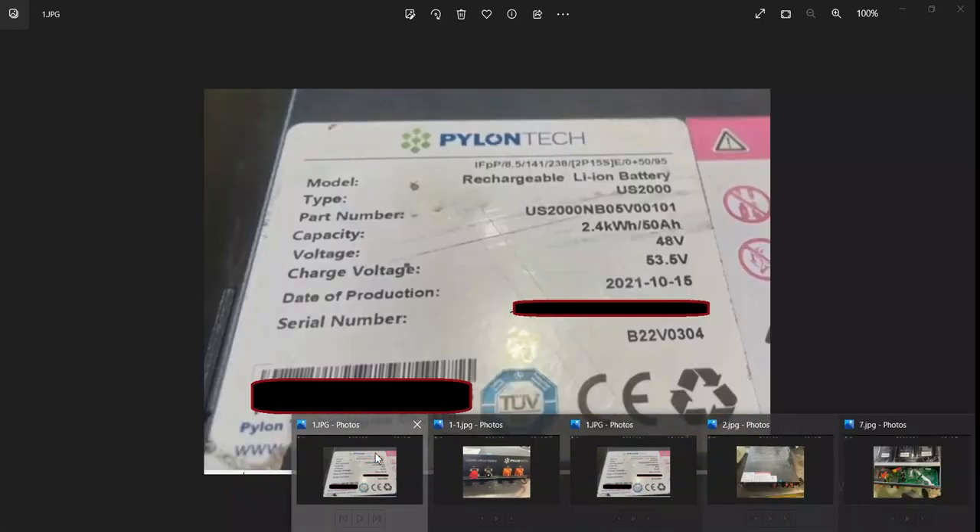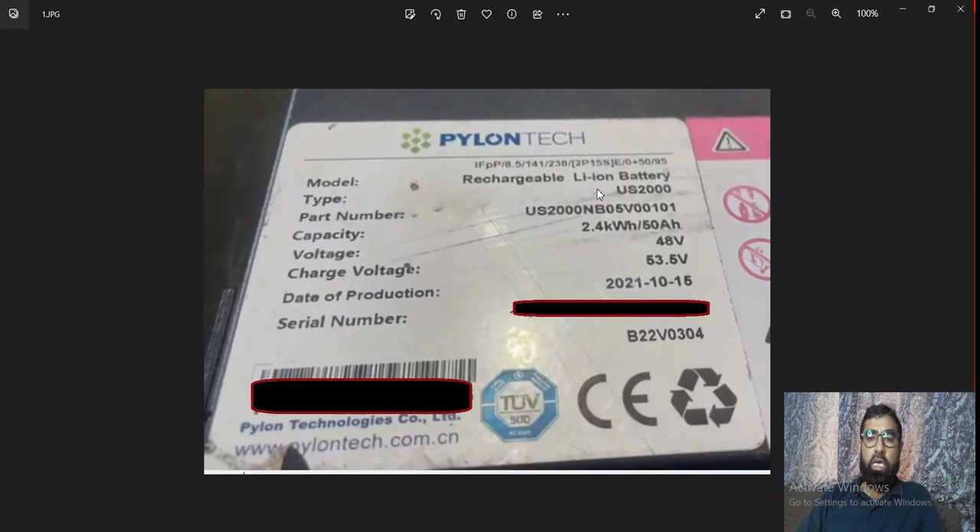This is one of the batteries — you can see rechargeable lithium-ion battery US2000. Its capacity is 2.4 kWh and voltage is 48.